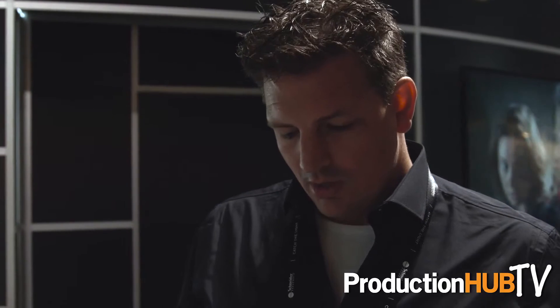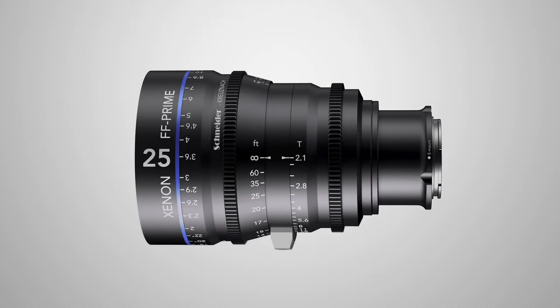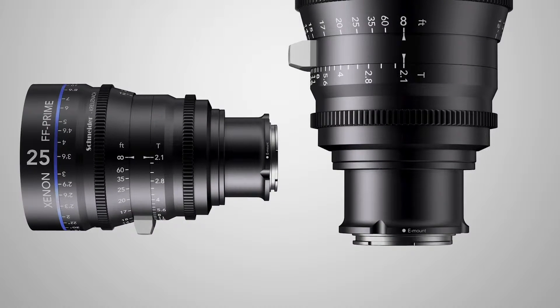They are optimized for a full frame image at 4K, and from this year we're actually supplying them with our Sony E-mount, so that's very new and exciting. We also have the E-mount upgrade kit for people who already have a PL mount, a Canon mount, or an Arri mount, and you can upgrade them to an E-mount.